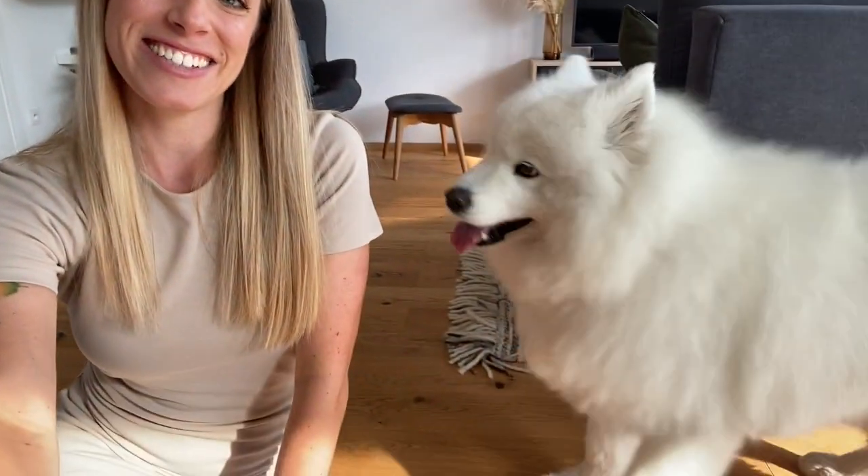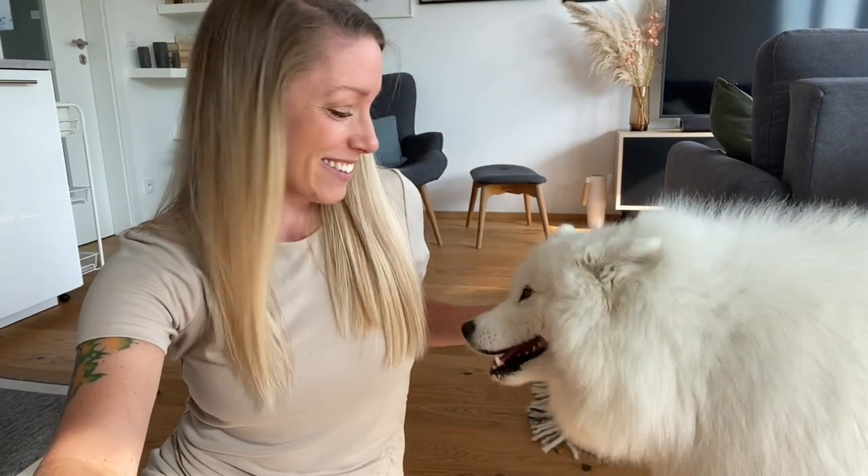Hey guys, it's Anna here, and for today's video I have a very special guest. This is Myla. She's my dog, and as you know from the title of the video, today we will be making some toys for her. I think she's extremely confused why I'm talking to the camera, and she feels the need to say something as well.